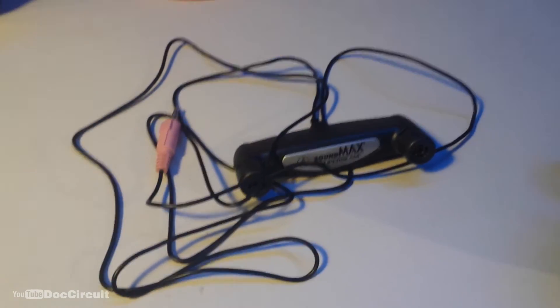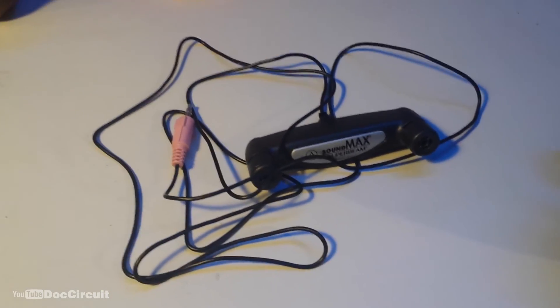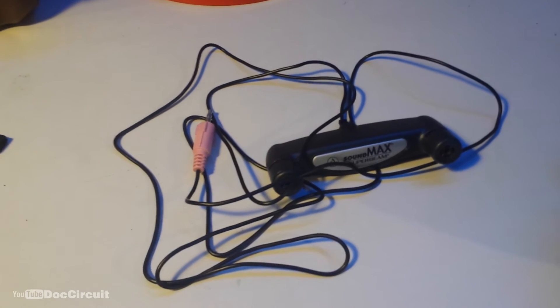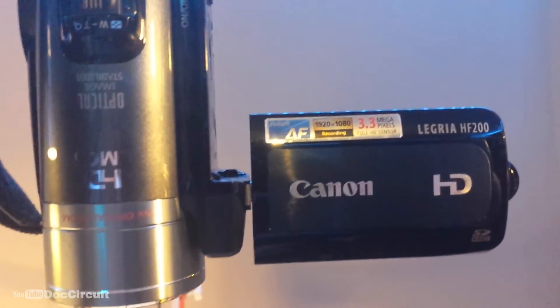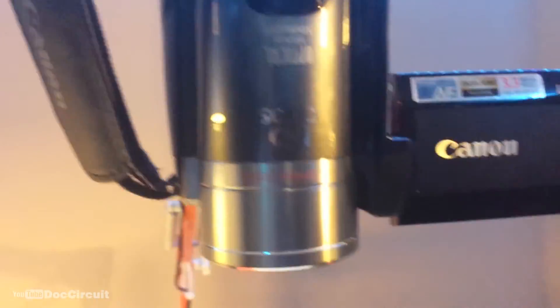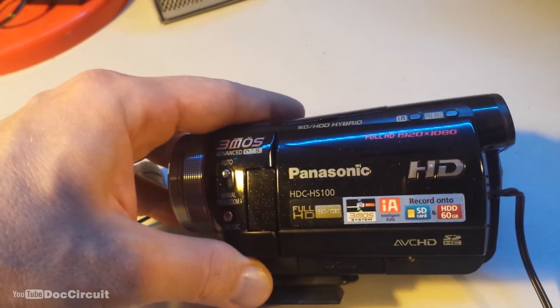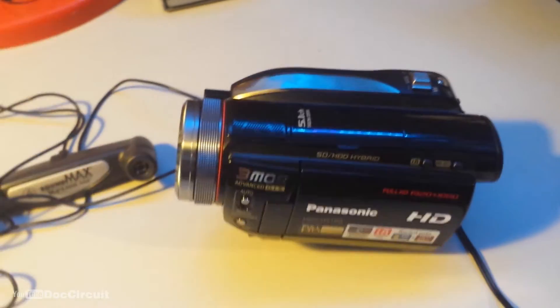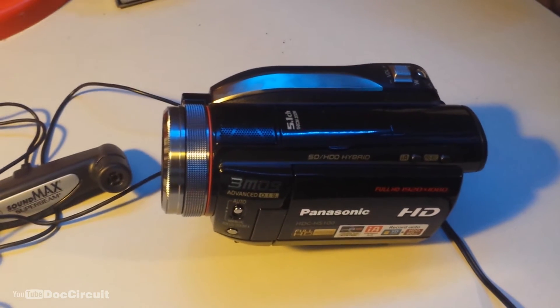I've noticed in some of my YouTube videos that the sound quality could be better — it lacks a bit of bass and it's particularly loud. So I thought about how this microphone might work with my camcorder. My Canon LeGria HF200 doesn't have a powered microphone input — it has a microphone input but it's not powered. My Panasonic HTC HS100 does have a powered microphone input. So let's get that hooked up.